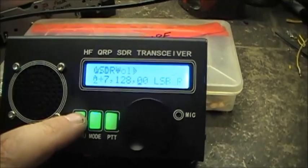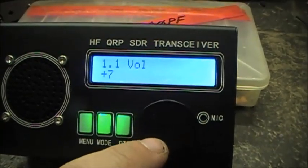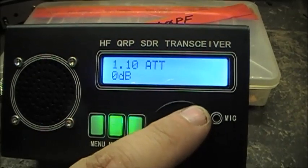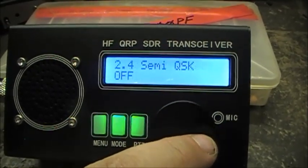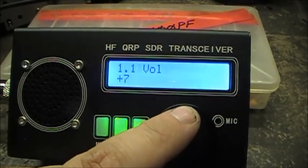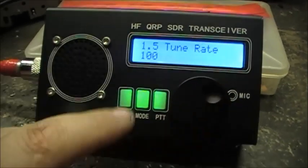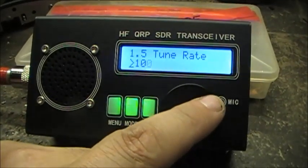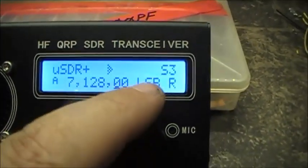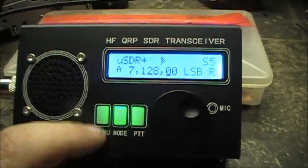It has a nice menu with a few options. I'll just go right through it very quick so you can see what they are. You can change your tune rate, do whatever you prefer. You've got a frequency display, your mode, and an S meter — you can set this up to four different ways.